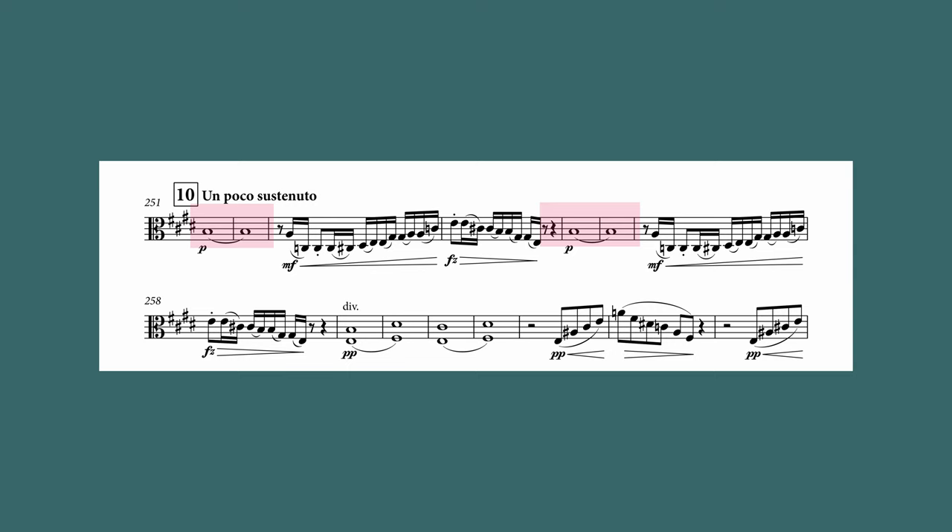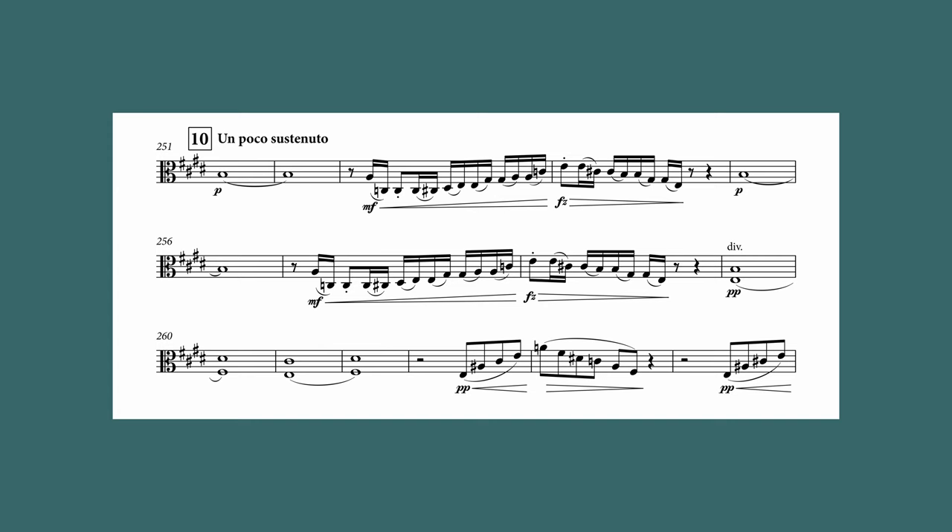Here everything is just really crammed together and any accidental severely distorts note spacing. A better solution would be something like this, or if you're really struggling to find the page turns you could even go tighter like this.